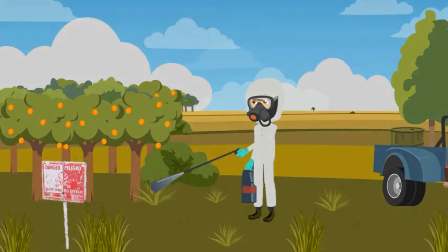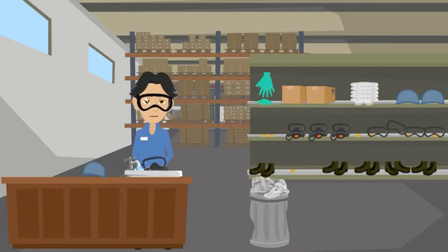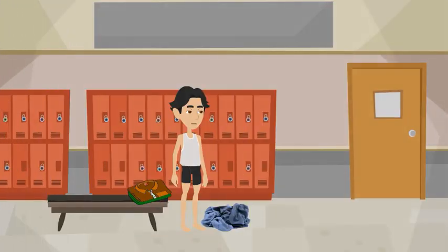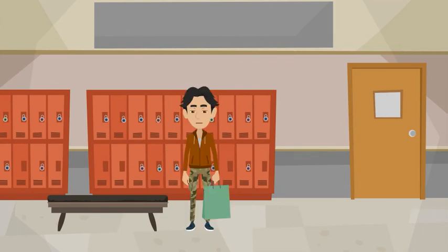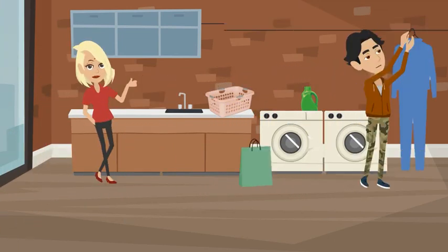Now let's go back to Robert from the beginning of this module and see how he has corrected his mistakes. After being out in the field all day applying pesticides, Robert carefully removed his contaminated PPE and properly washed and stored it in a designated area away from where pesticides are stored. He removed his work clothing that was underneath the PPE, put it in a plastic bag, took his dirty work clothes home, but washed them himself separate from the rest of the family's laundry.